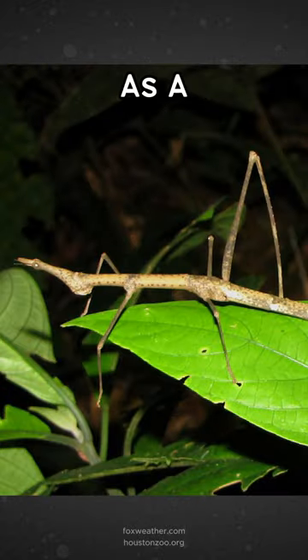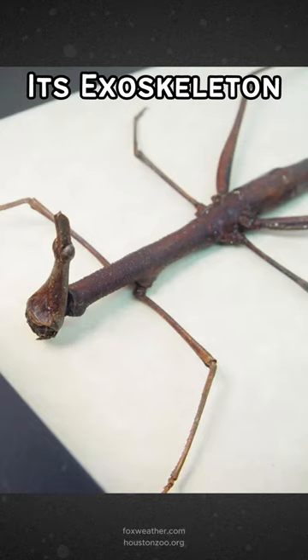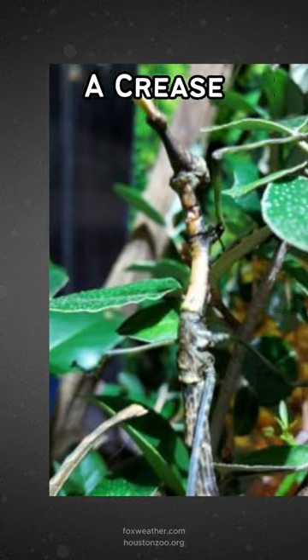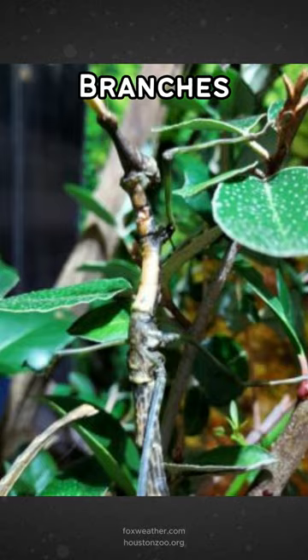This is a stick-like grasshopper known as a Peruvian jumping stick. It had recently shed its exoskeleton, but one of the zookeepers noticed a problem with the area resembling its neck. A crease formed around her neck area and caused her head to flop around, and she was unable to climb onto branches.